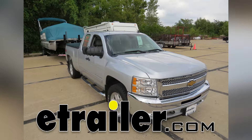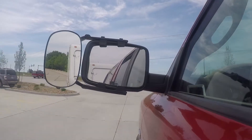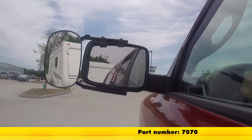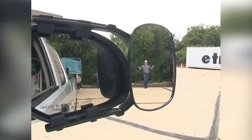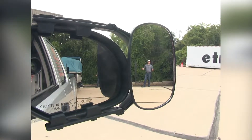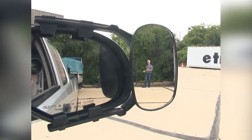Today on our 2012 Chevrolet Silverado, we'll be doing a test fit on the SEPA Clip-On Towing Mirror, part number 7070. It offers us a wide field of view and is going to allow us to safely and easily change lanes, pass, park, or even back up while towing a trailer.